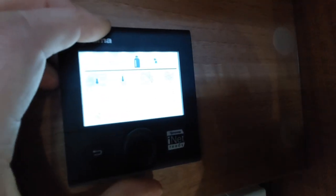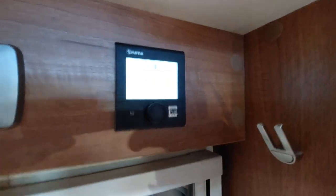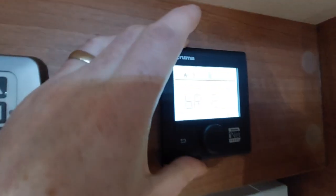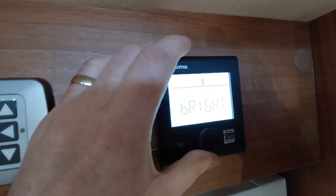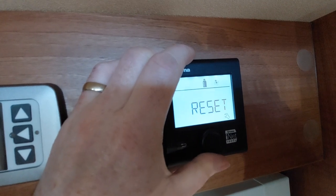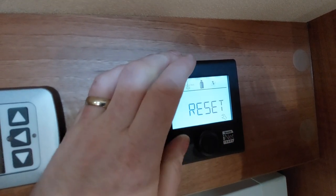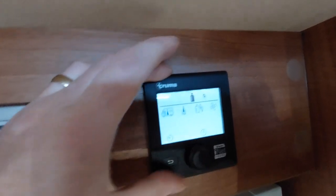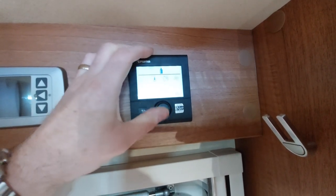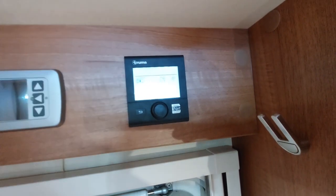There's a final icon which is a little picture of a spanner. Press that and it gives you some settings ranges — so if the temperature feels incorrect, your temperature thermostat is here to offset it. You can change the brightness of the screen, change the language, go into the index, and do a reset. If it ever faults and you can't get the system going, go to reset, press that button and it'll go through a reset sequence. To go back to the main system press the back button. To turn everything off, go to the icon and turn items off, or press and hold for a few seconds and the whole panel will turn off.